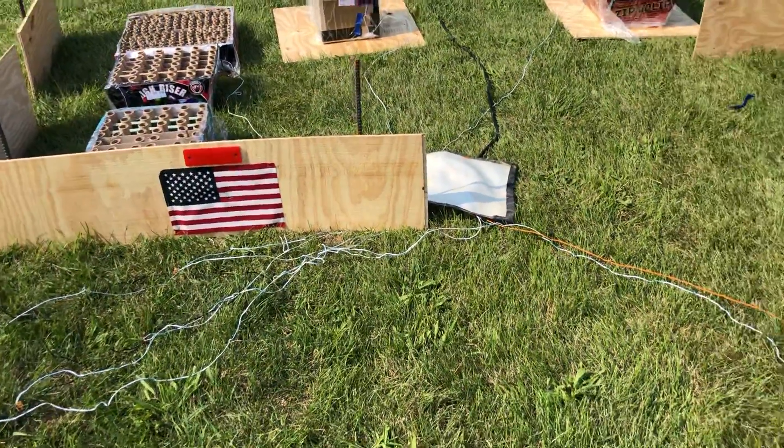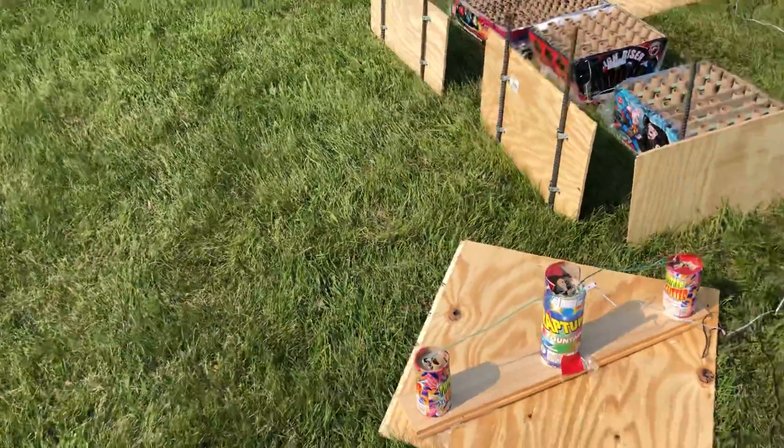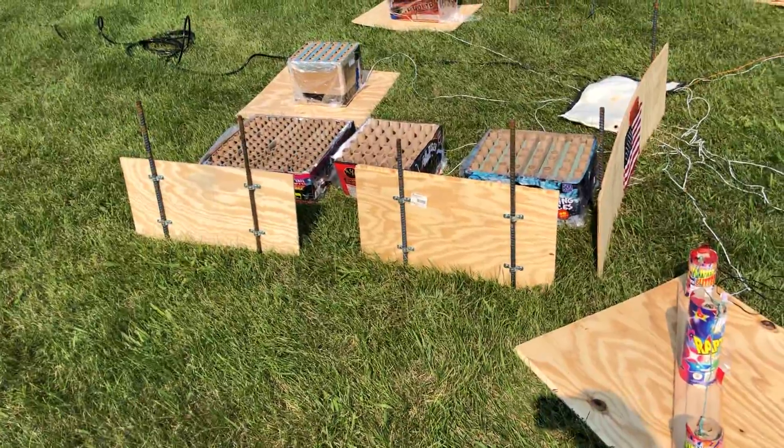This year I've added a shield not only to the front for tips, but I had a lot of cake fires last year, so I tried to add a wind block on the side we get. See how that works.